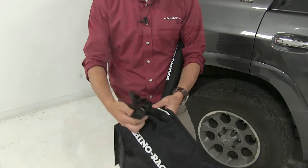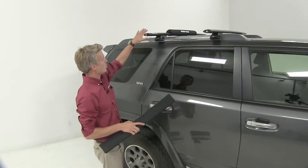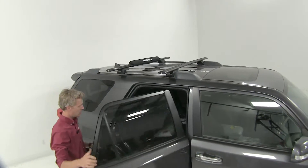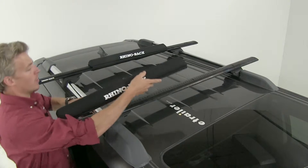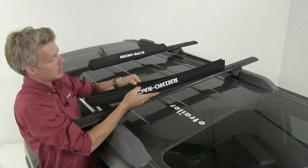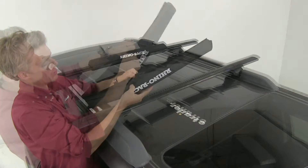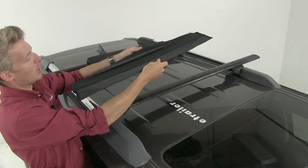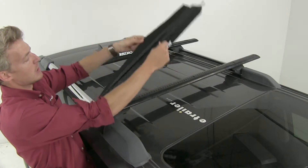To get this installed, we can take our pad — I've already got the rear one installed as you can see up here. Let's go ahead and do the front one together. The foam pad itself has flaps on the other side secured by hook and loop, so let's go ahead and undo that. Once we've got it opened up, we'll have both flaps out like this.